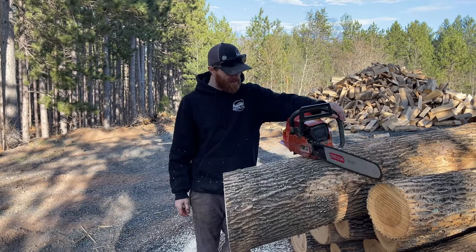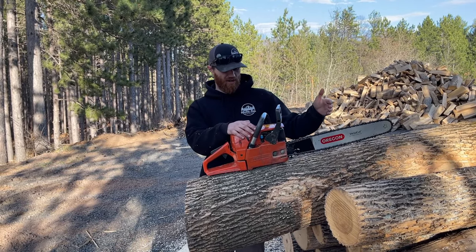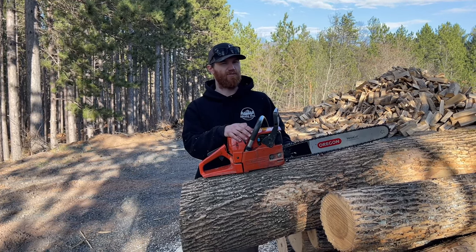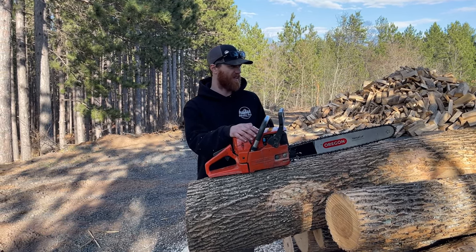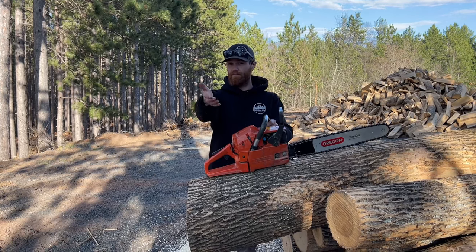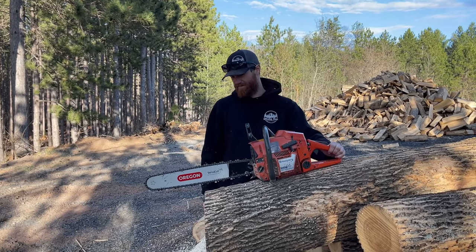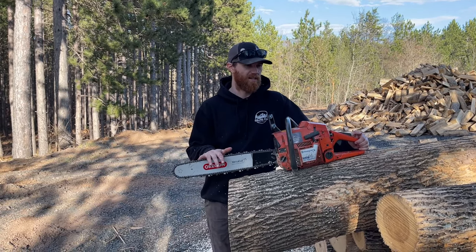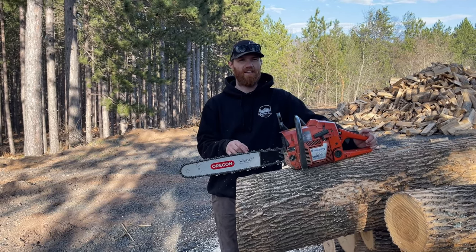Sounds great too — it's loud. This is my first tuned saw. I have a 346 XP with an 18-inch bar, a smaller saw, and then I have a Stihl 461 that I use for big stuff, just so I don't have to bend over — stand up and buck kind of thing. Thanks for fixing this up and making it run right. I think this has just earned itself a spot in the stable of tools in the arsenal for firewood. Be good, stay sharp, and see you next time.